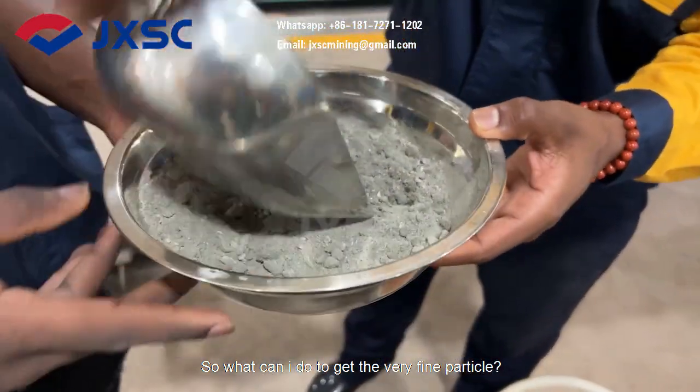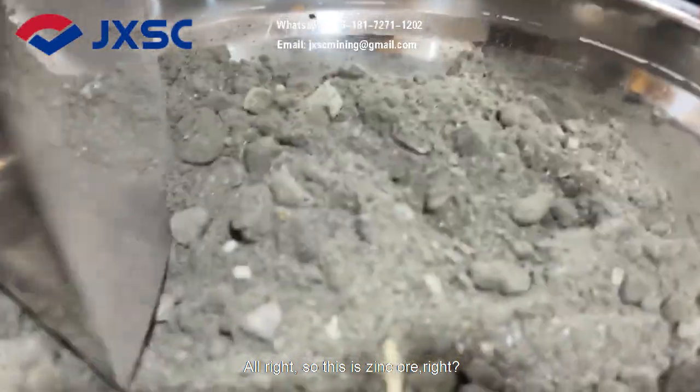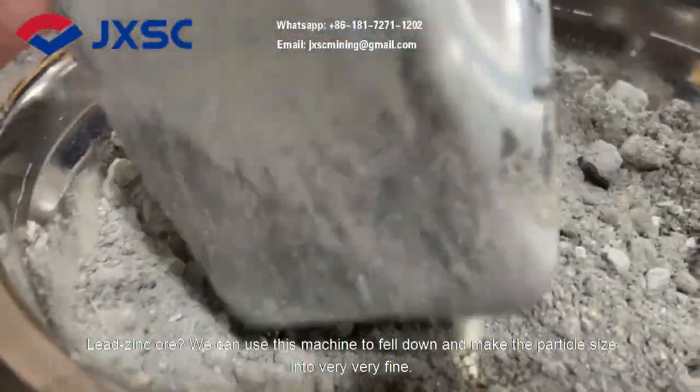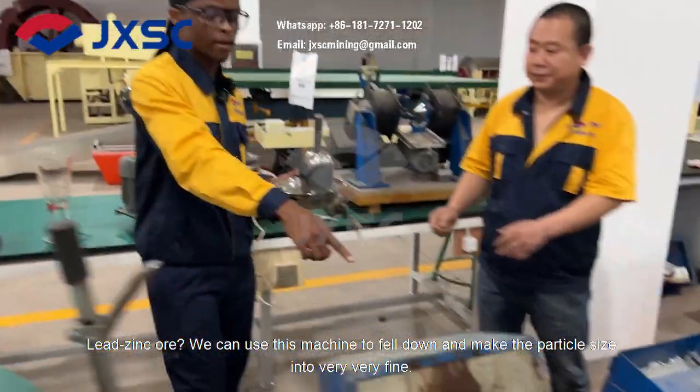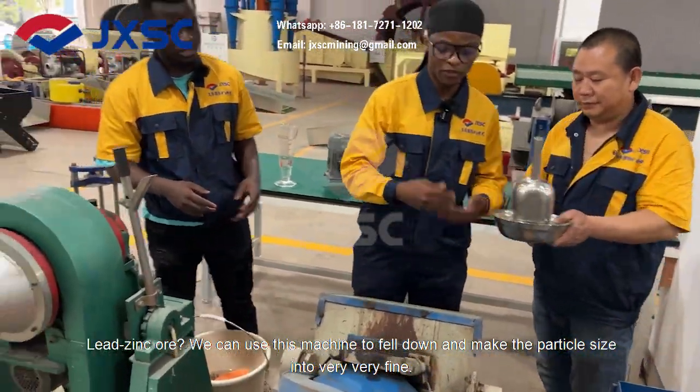So, what can I do to get a very fine particle? Alright, so this is zinc ore — lead-zinc ore. We can use this machine to further reduce the particle size into very, very fine.